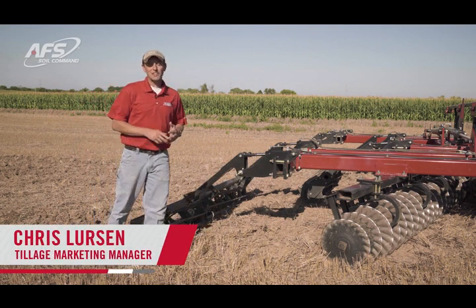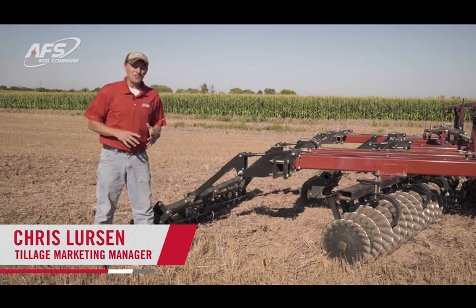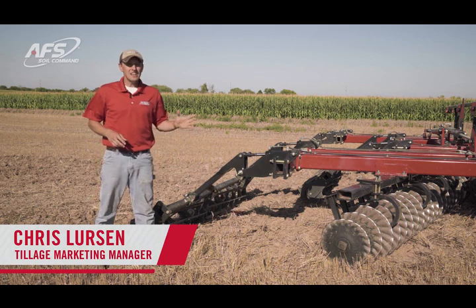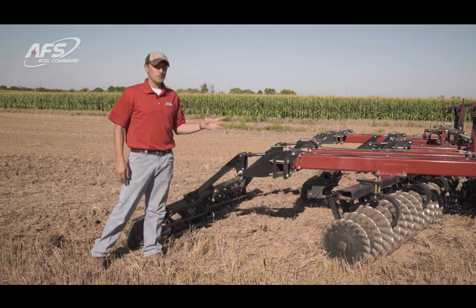Hi everyone, Chris Lurston, I'm the Tillage Marketing Manager with Case IH and today we're in the field with a 335VT talking about AFS soil command and in particular the rear crumbler pressure adjustment within the system.